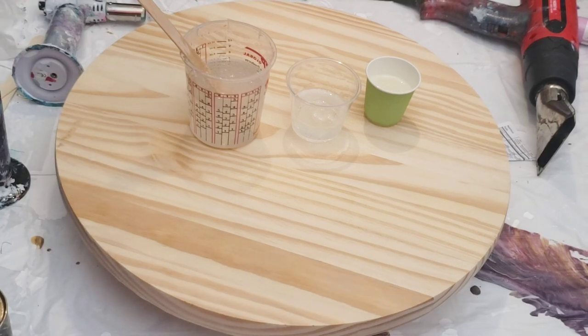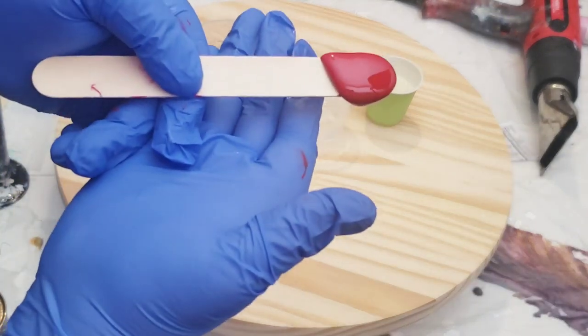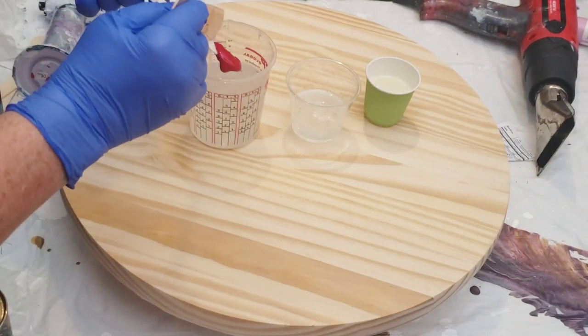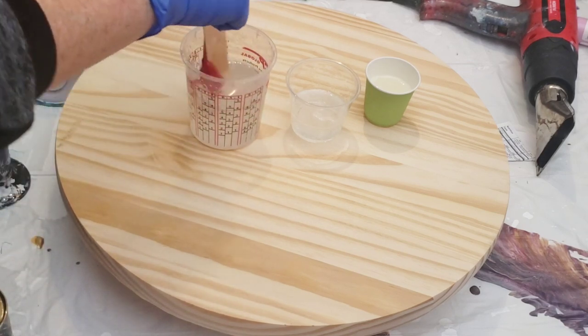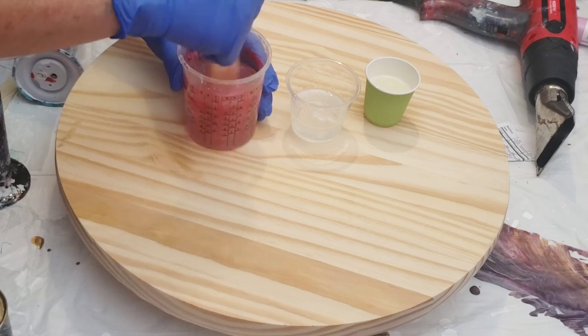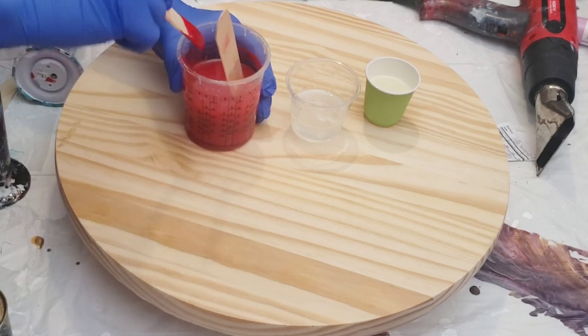Hello my friend, welcome back to another video. Today is all about designer tables and I have a commission piece to create for a client. The client wanted a red and gold round little end table, so that's what we are going to make.